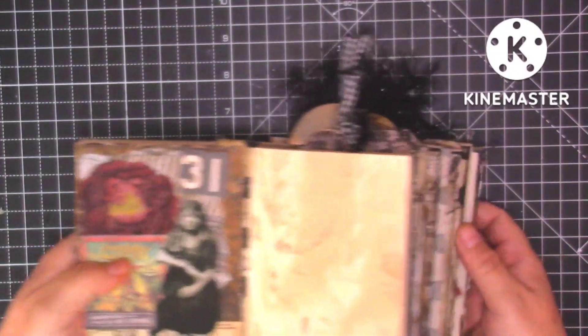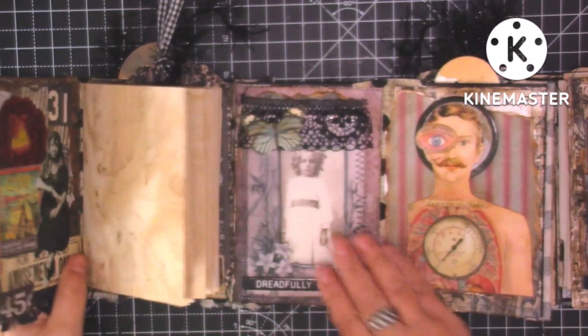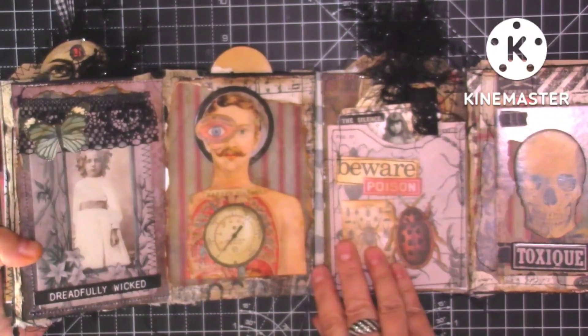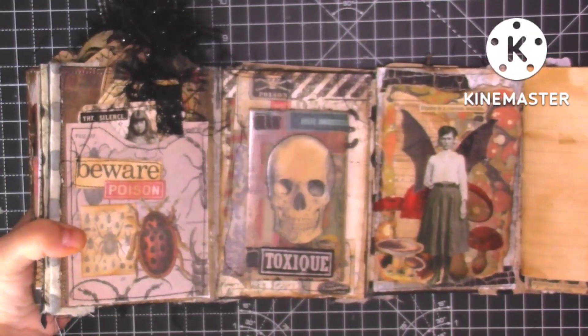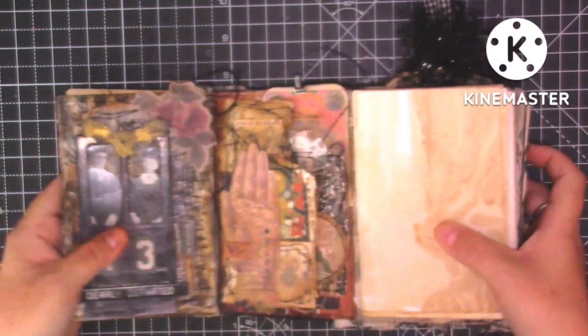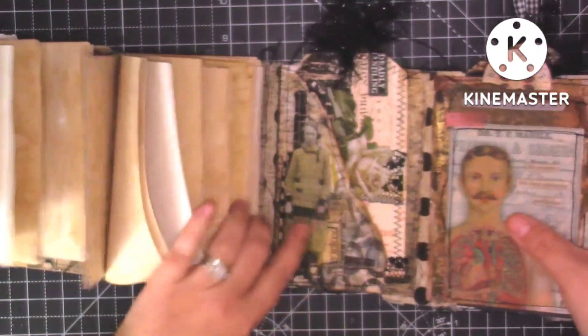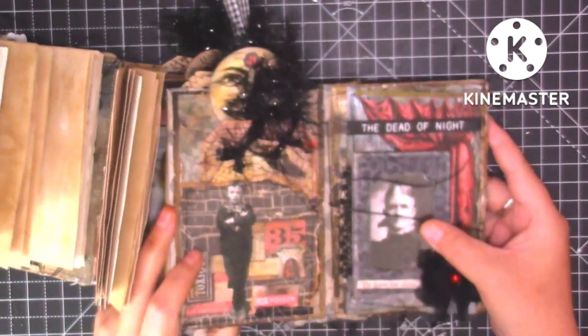I'll open it out this way and show you how it opens. We've got that page there, then that page with the little girl — it's really difficult with the signatures in. Then those pages and then those pages. I'll turn it over and open it this way — those two and then the little signature and then that one, and then the lady, then the surgeon, the other signature, and then those two pages there.